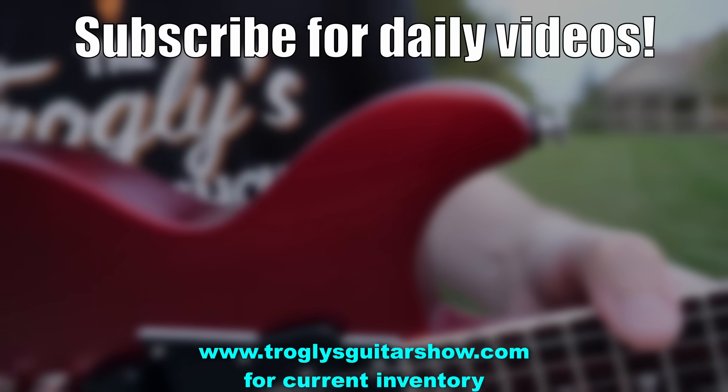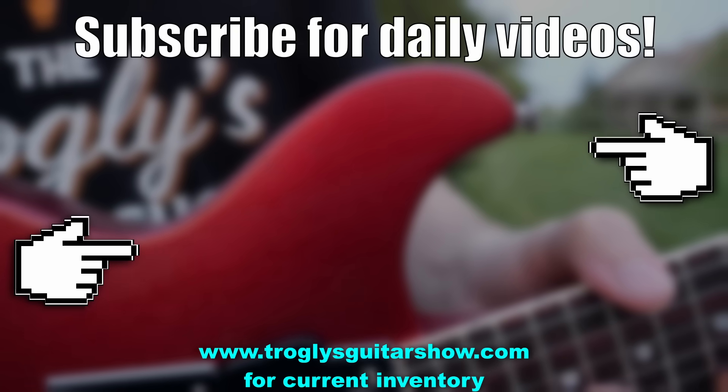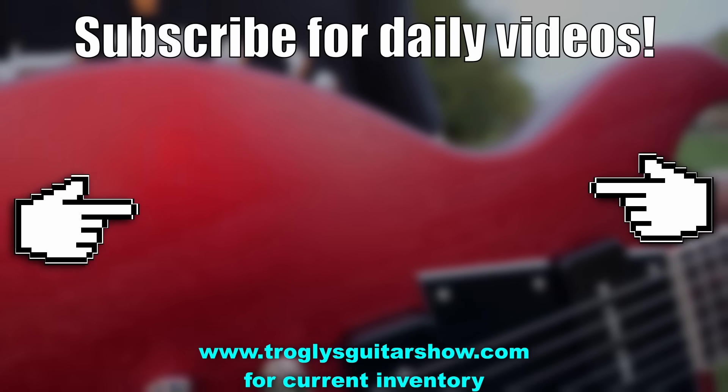If you enjoyed tonight's episode, consider subscribing. I post videos like this every day and you might enjoy this next one.